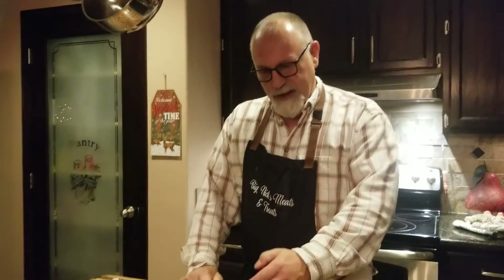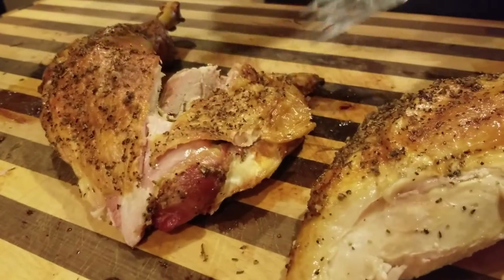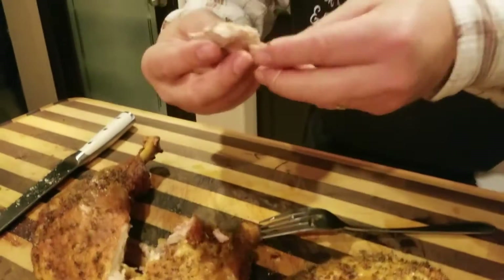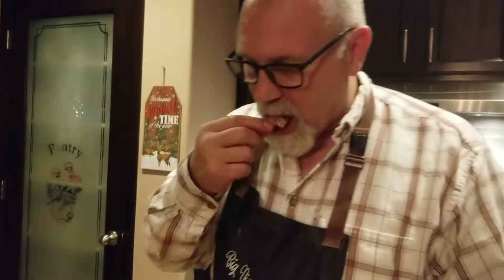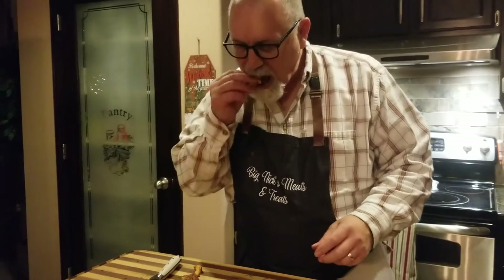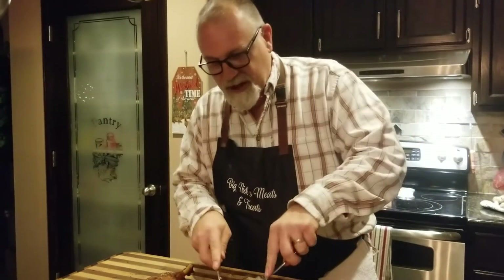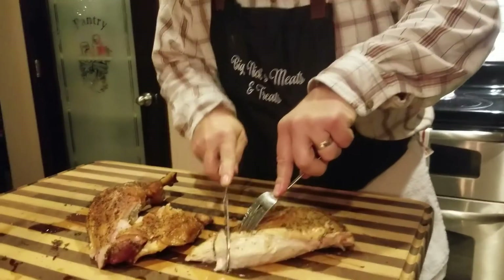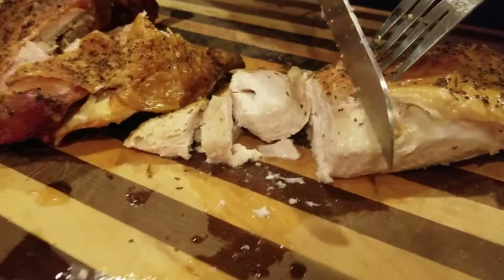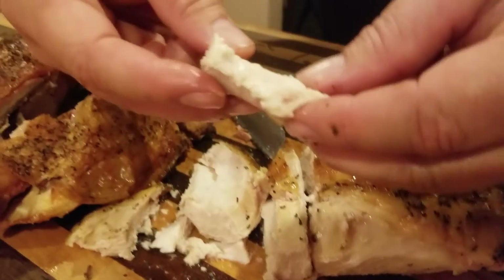I cut a leg and a thigh off and one of the breasts. You can just see how juicy that is — look at that, and this thing's been sitting here for half an hour. That skin is like a potato chip, so good. Let's take a look at the breast because that's usually where the meat gets dried out. Look at the juice coming out of that — that is so nice. Amazing.